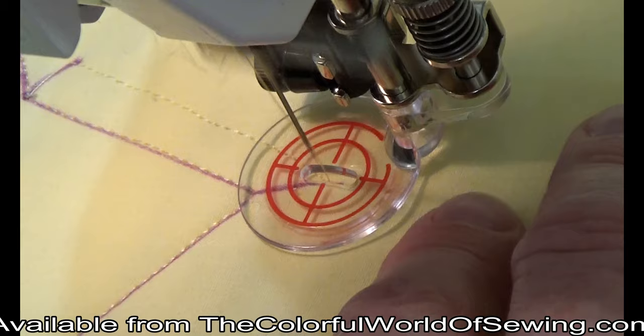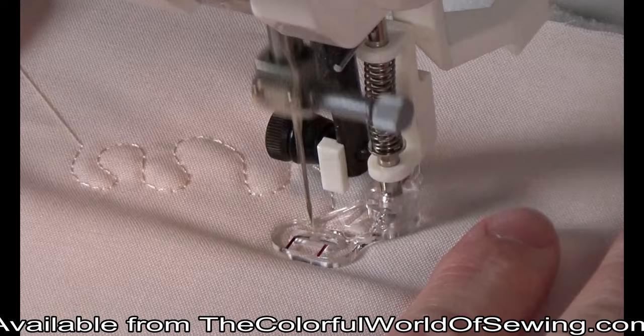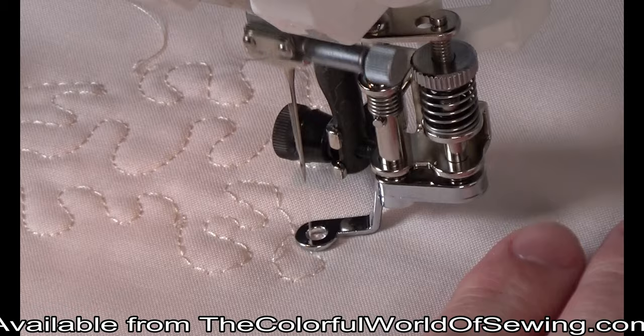The convertible free motion foot set is four free motion feet in one. Swap out the different soles for various types of free motion sewing. The foot height can be adjusted perfectly for all fabric thicknesses. Some people are distracted by the hopping of a standard darning foot. The convertible free motion foot does not hop but rather glides over the surface of the fabric, eliminating the sometimes bothersome hopping movement.